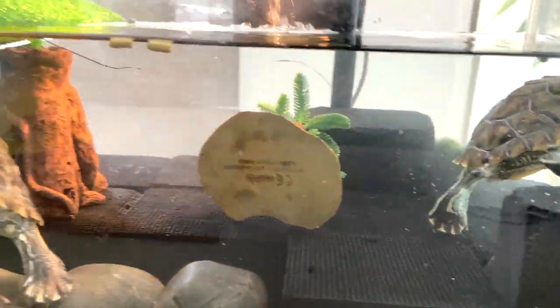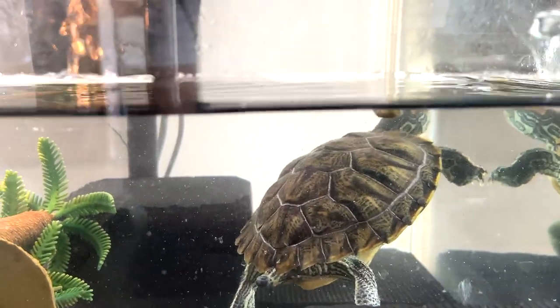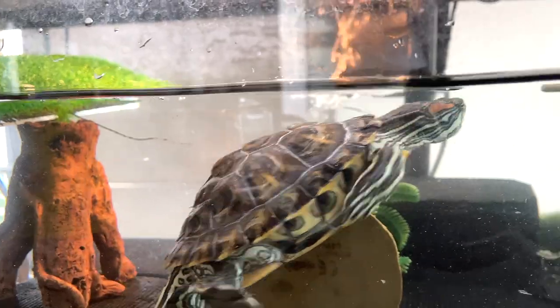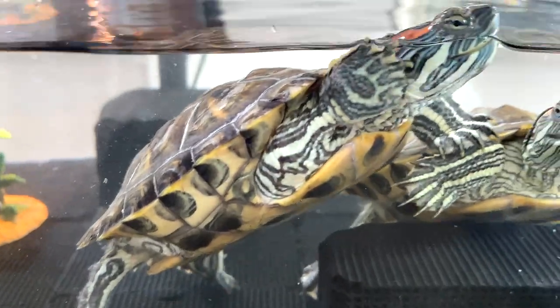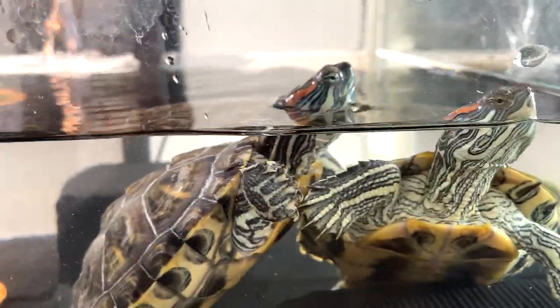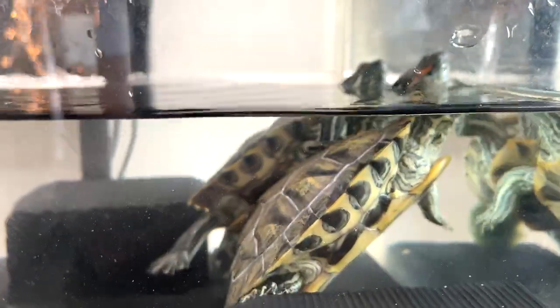Let's take a look from this angle. I think they are done eating — Turbo and Luna. They are just having a rest. They look happy, they look healthy, and they are pretty fat.